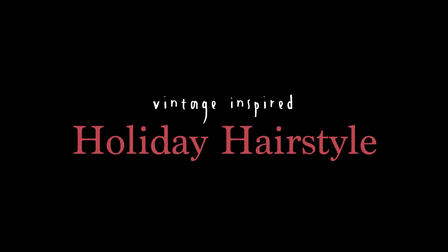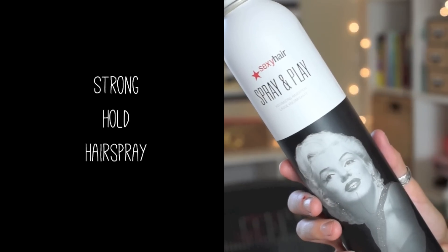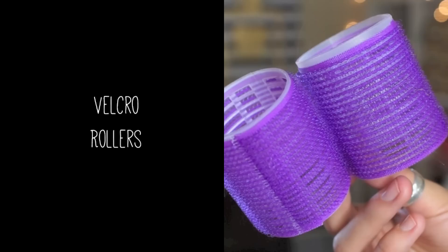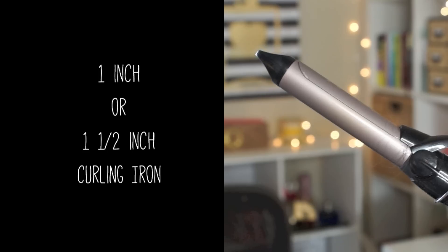So you're gonna need a few things for this look: you're gonna need light hold hairspray, strong hold hairspray, a couple of bobby pins, a hairbrush or a comb, some velcro rollers, and also a curling iron.